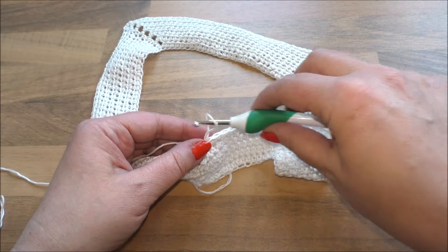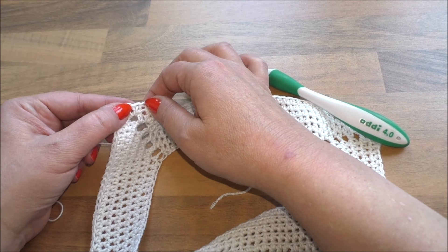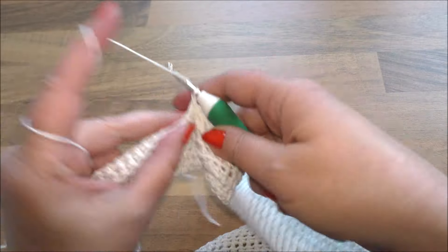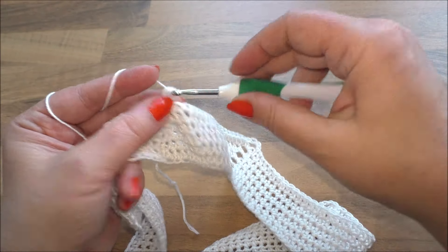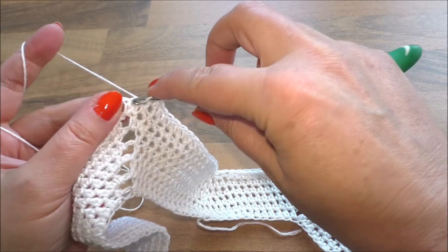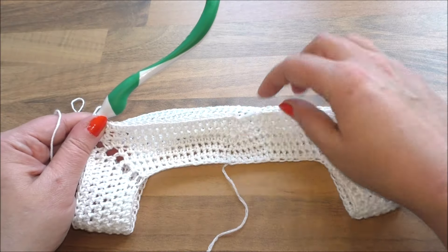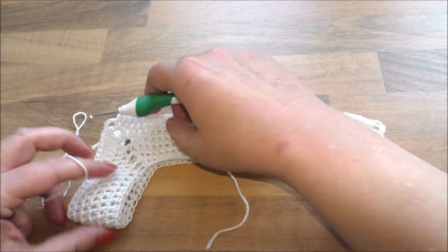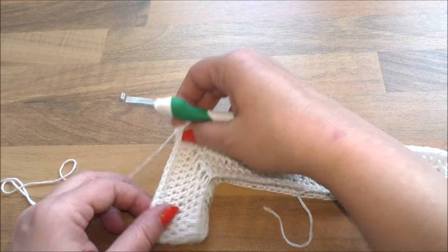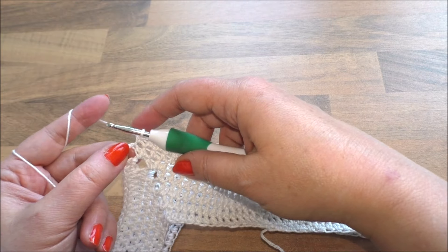Kommen wir zur nächsten Runde. Wir häkeln jetzt erstmal ganz normal, wie eben auch, hier rüber bis wir an der Ecke sind. Also wir starten wieder mit einer Steigeluftmasche und los geht's mit halben Stäbchen bis zur ersten Ecke. Jetzt sind wir hier an der Ecke – das ist das Rückenteil. Hier haben wir mittig angefangen. Legt euch das jetzt so drüber, sodass Ecke auf Ecke liegt. Das hier ist der Armausschnitt – das ist ein bisschen eng für die Größe, deswegen häkeln wir jetzt hier noch Luftmaschen.